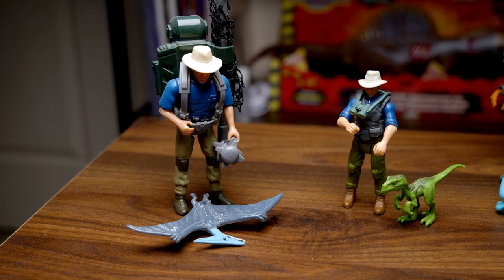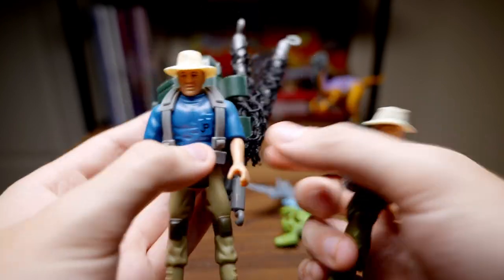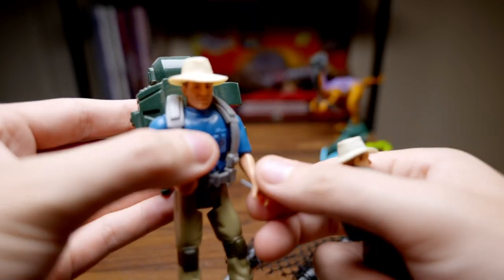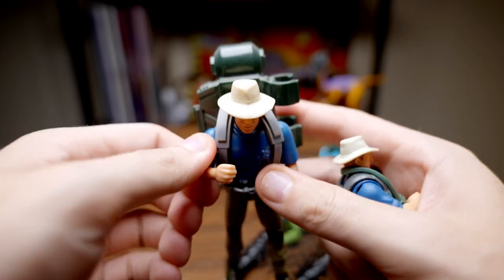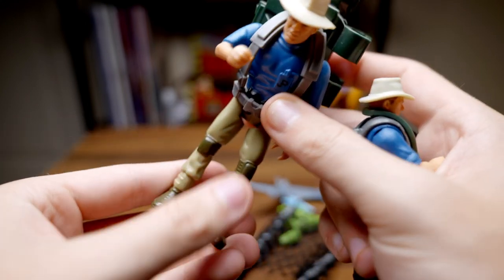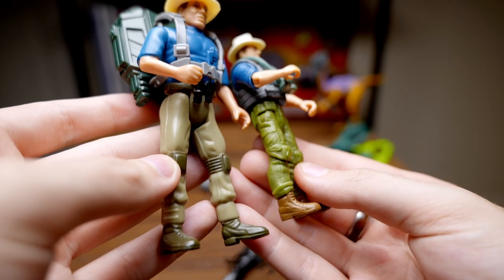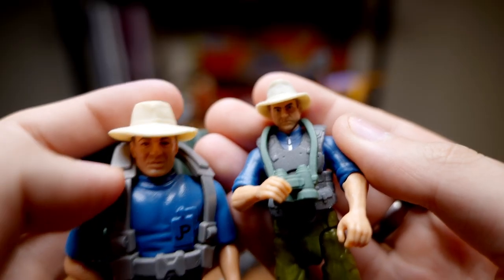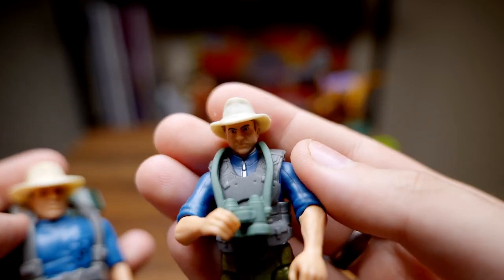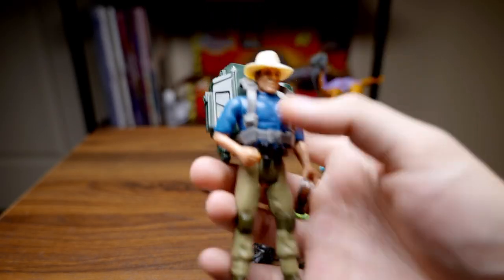Now I want to compare this to the classic Kenner series one Alan Grant, which this is obviously akin to. Obviously there's a height difference — Kenner was four inches and these are three and three quarter inch figures. But you can see with the sculpt, with the knee pads, with the combat boots, the coloring — the coloration of the accessories is very much similar. We have the gray vest matching the gray straps of series one's backpack. And then obviously the face sculpt on the Mattel is going to be better, just because of modern technology, and also like I mentioned before, the Kenner figures were made before the cast was really locked down and they knew who to base the head sculpt off of. So yeah, that is this set.